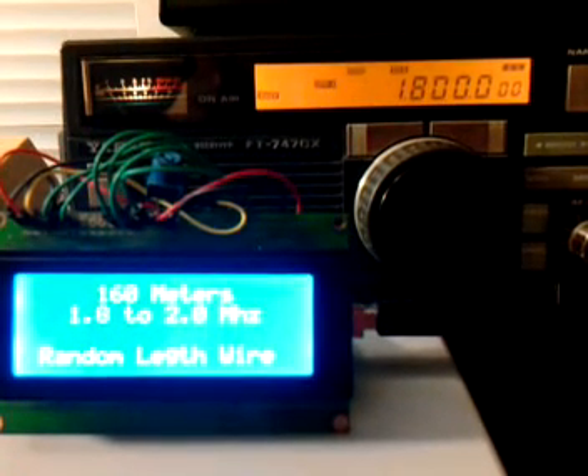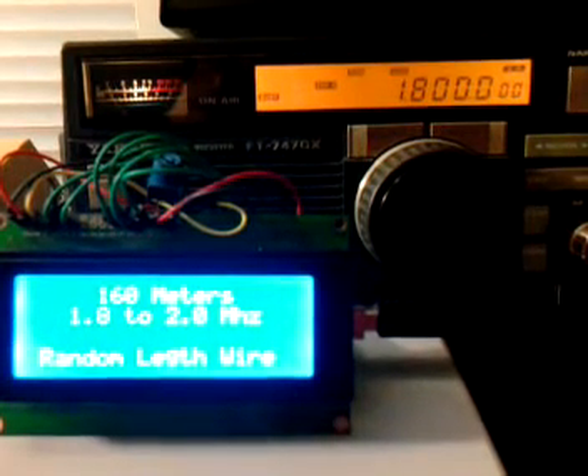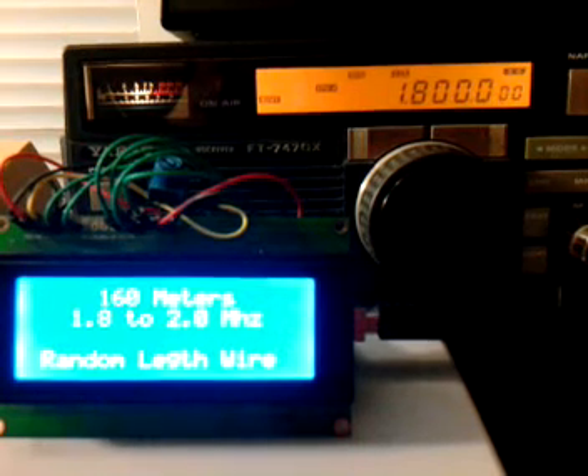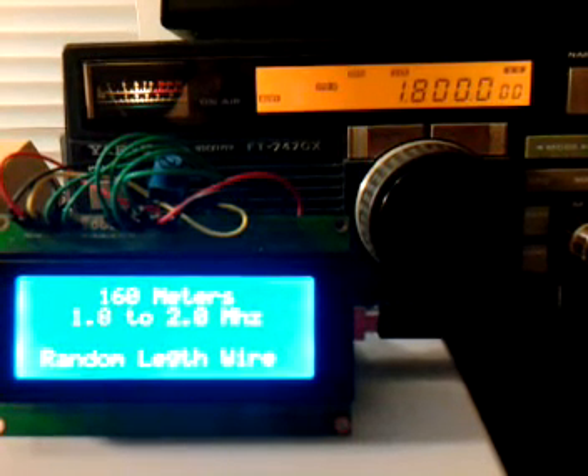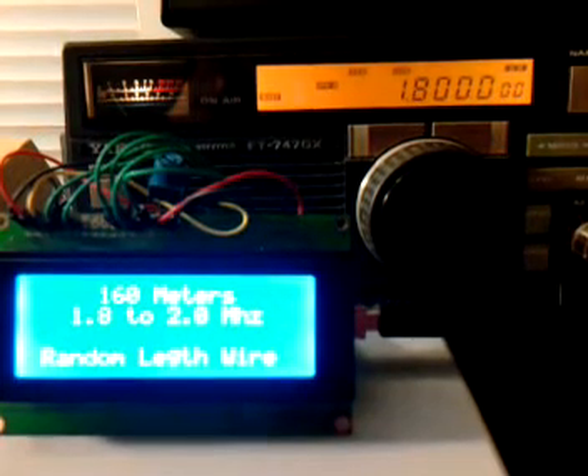I've got it set up to my Yaesu FT747 in the back on the band data port, and it'll read the data on which band it's on. On the LCD, it'll tell you which band it's on, the frequency limits for that band, and what antenna you've already pre-selected and set into the memory.